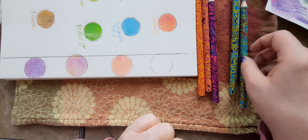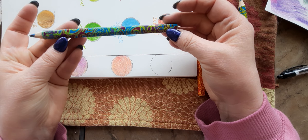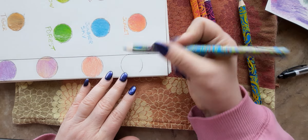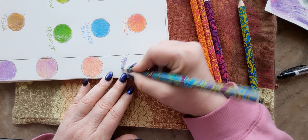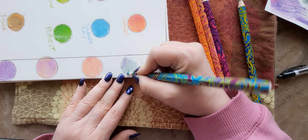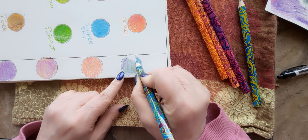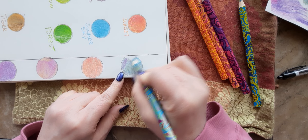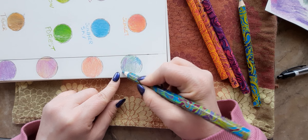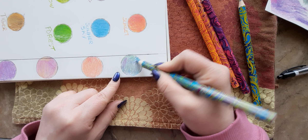Now we have the blues and greens. This one has some blue and green and maybe a purplish red, so I'll put this one here. As you turn the pencil, you'll get more of perhaps one color, but because the lead is thicker I think you can actually see the definition of each color. So it depends on what look you're going for.